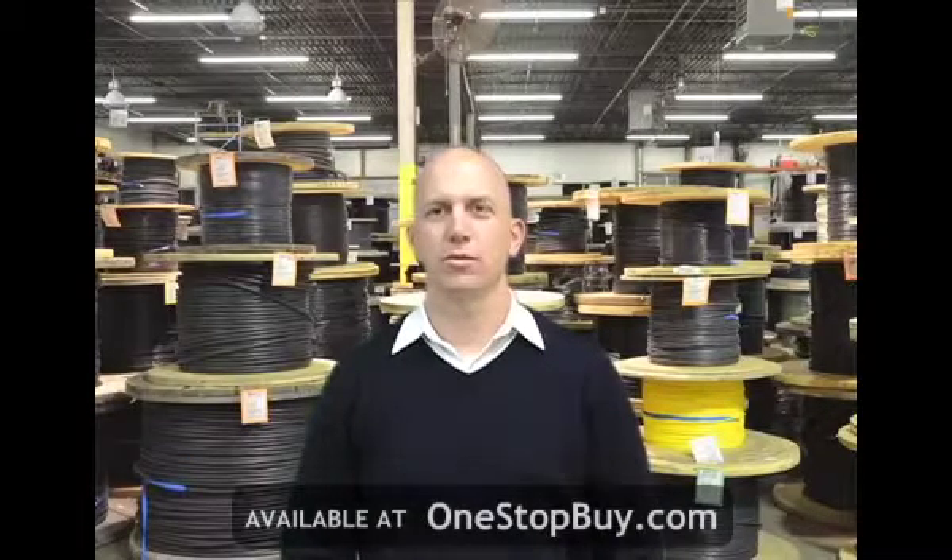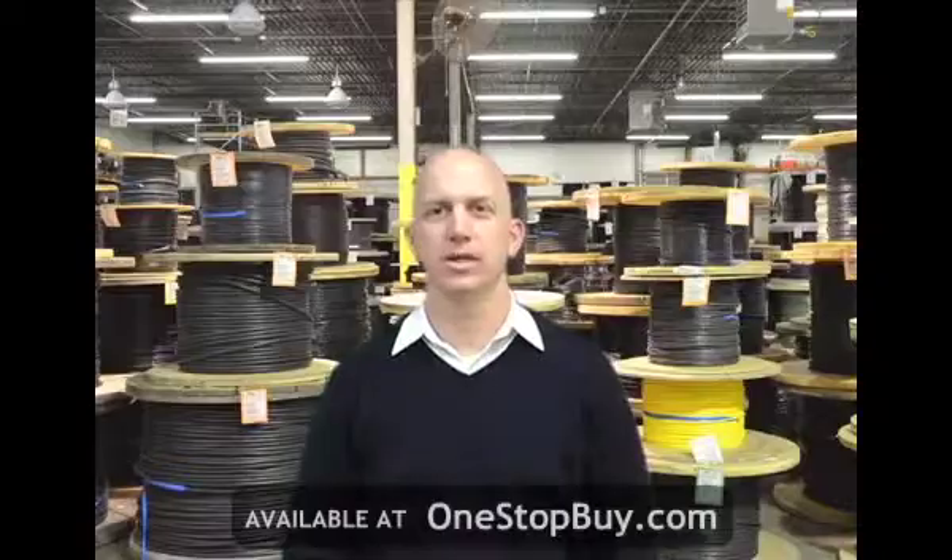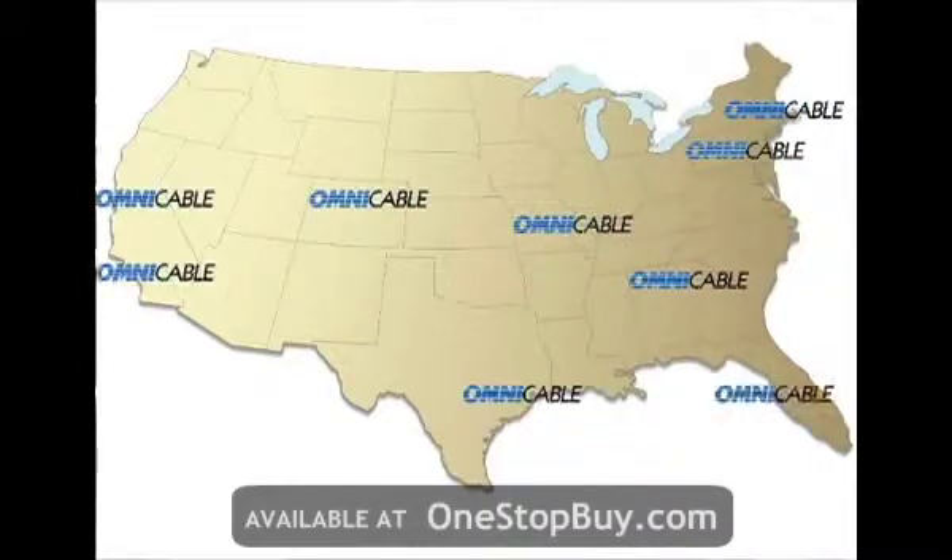All sizes one-aught and larger are rated for cable tray use. Omnicable has stock of DLO cable from sizes 10 gauge through 929 MCM in all 10 of our locations nationwide.